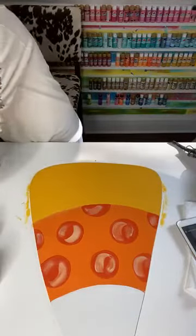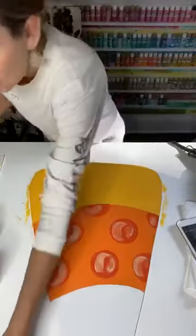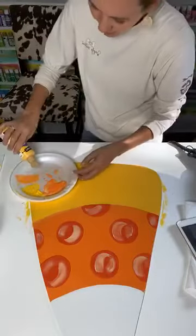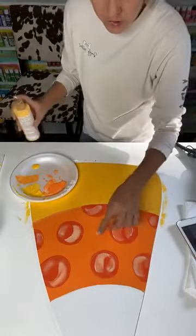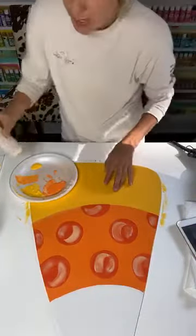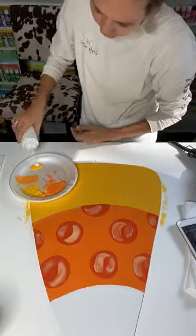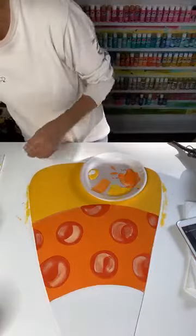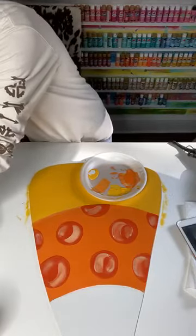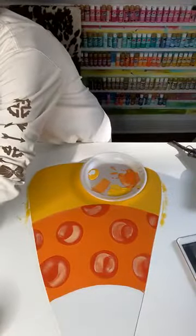Now we're going to do our stripes — I want some stripes on my yellow. We're going to grab the primary yellow and add some white, because we did darker dots so we're doing lighter stripes. We're adding lighter yellow stripes onto the bottom piece. We're mixing white and yellow together to give us a lighter shade.